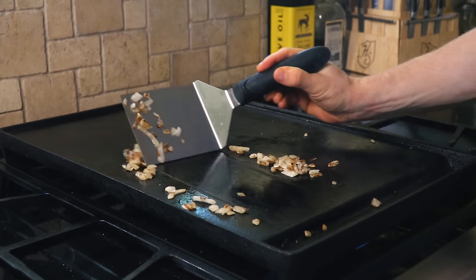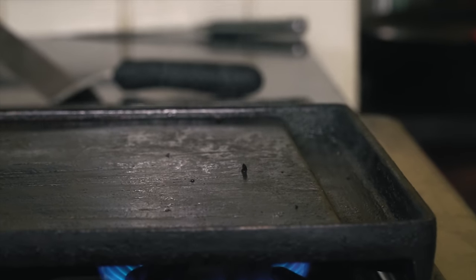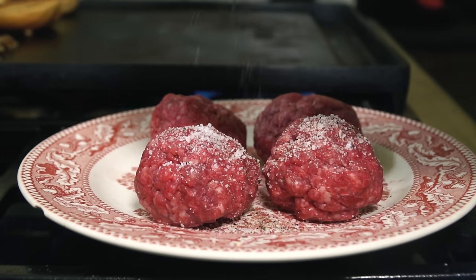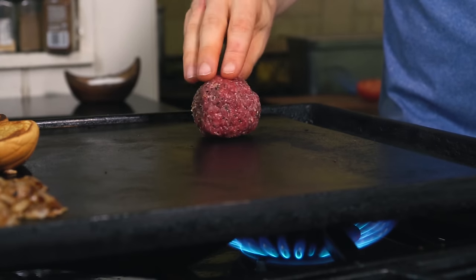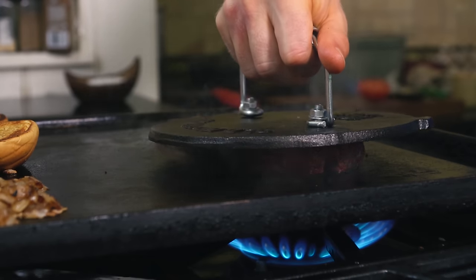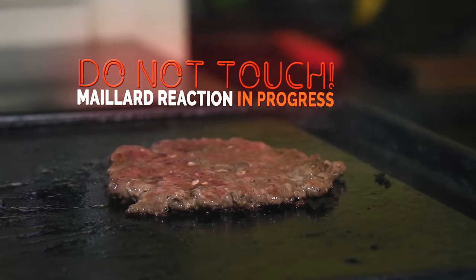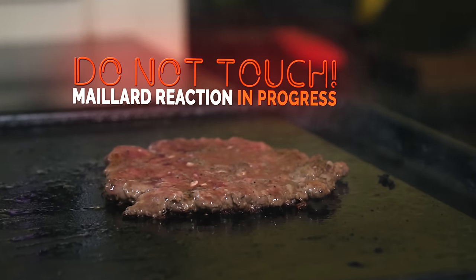After browning the onions and toasting the buns on medium heat, turn your cast iron up to high heat and let it preheat for a minute before smashing the burgers. Sprinkle your balls of meat with salt and pepper right before and plop them onto the grill. Immediately smash the burger into the griddle — apply firm and even pressure, give your smashing implement a little shimmy, and lift up. Make sure you do not touch the burger from now on; it needs to remain untouched for crust development.